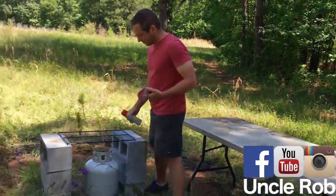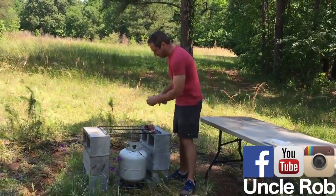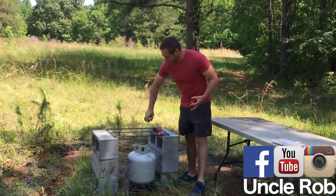Then come over to your grill you've made out of cinder blocks, a grate, and some propane. Spray it with Pam first.